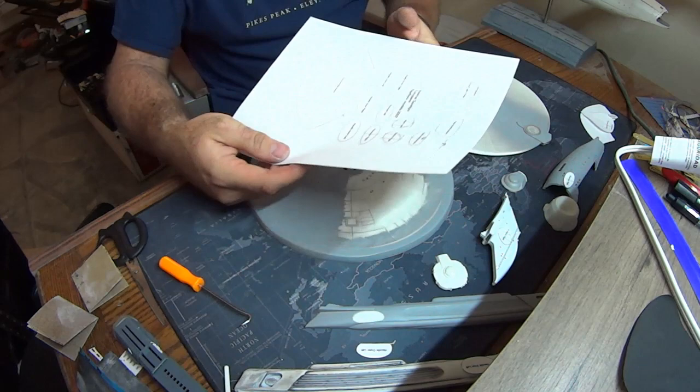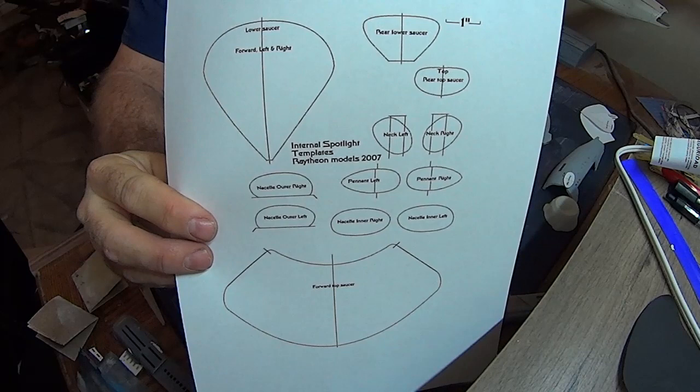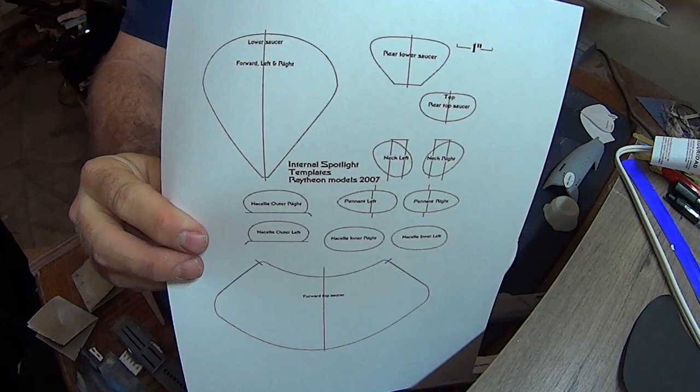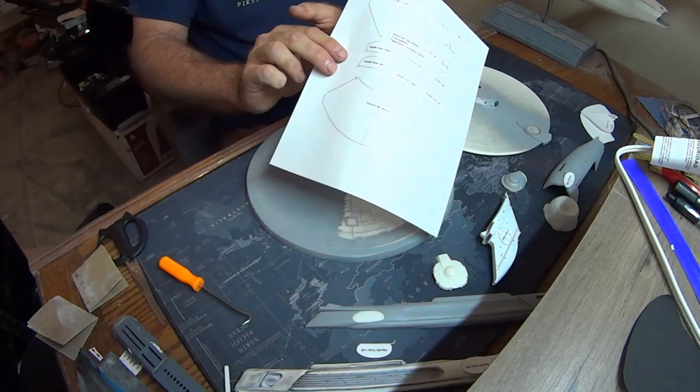What I did for my last build to get all the spotlights figured out was use a template available on IanLawrenceModels.com — that's I-A-N IanLawrenceModels.com. I'll try to put a link below. This template is sized by default for the 1-350 scale, so you can go to the website, download it, print it off, and it'll work perfectly for the 1-350.